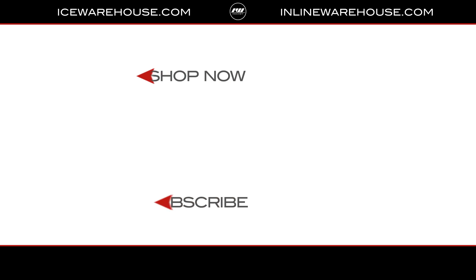It feels absolutely awesome on the hand and feels broken in right out of the box. Overall, if you're looking for any more information you can hit the link in our description below. While you're here, give us a thumbs up on the video and subscribe to our channel.